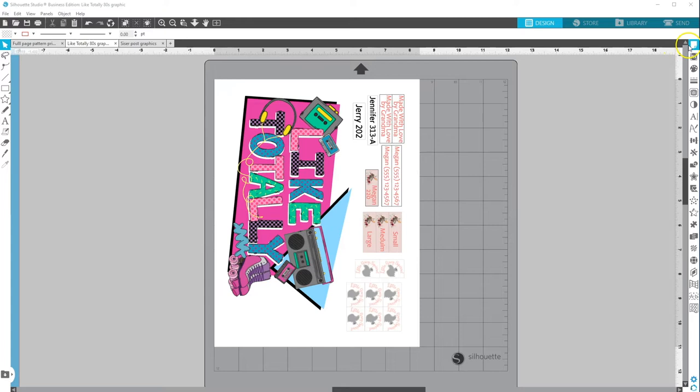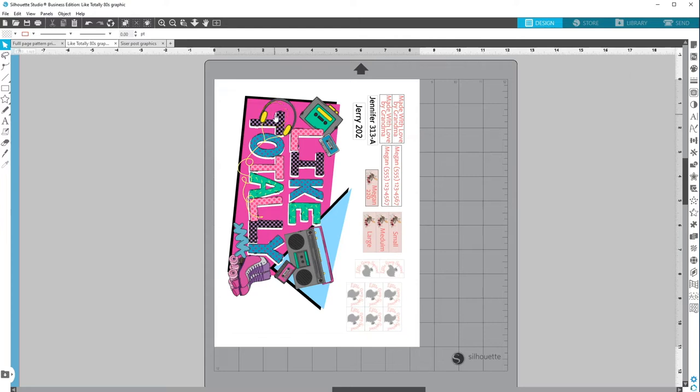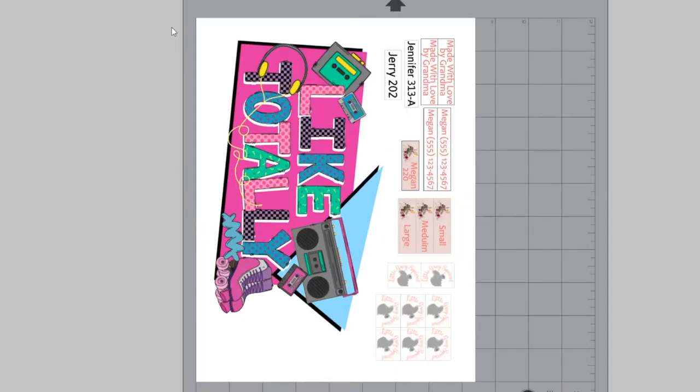We're going to set up our page size. The sheets of the Siser EasyColor are 8.4 inches by 11. I have my width set to 8.4 and the height set to 11 so my page is ready to go. You can use pretty much anything that you could print — photos, text, graphics. Files that are called sublimation files are really good for this because they're high quality PNGs, or you can create your own.